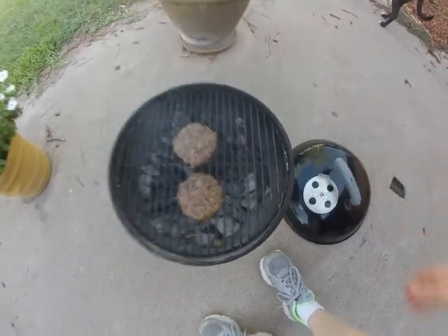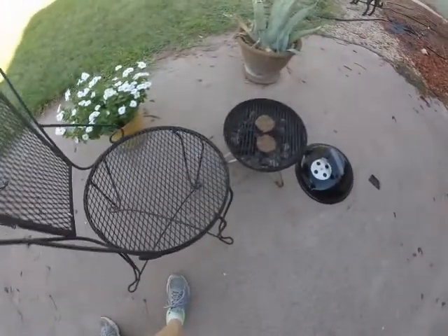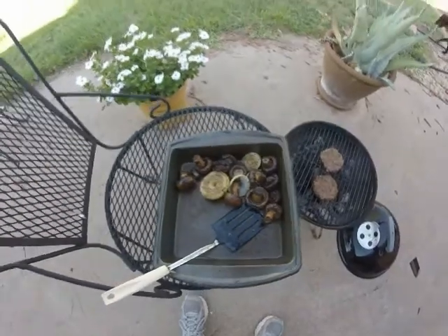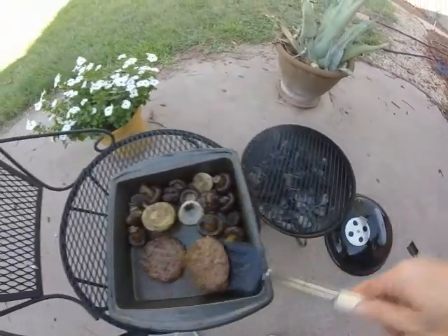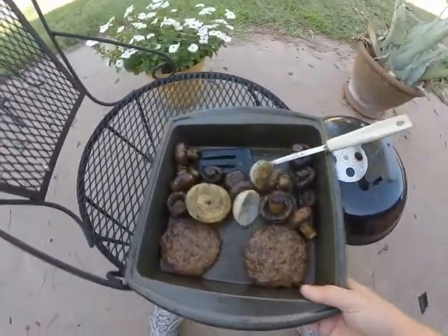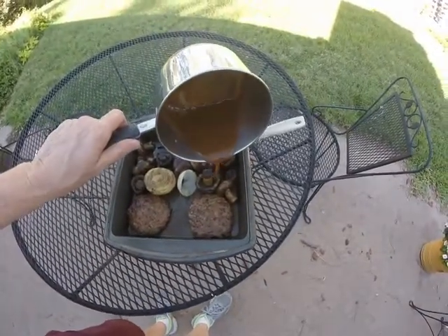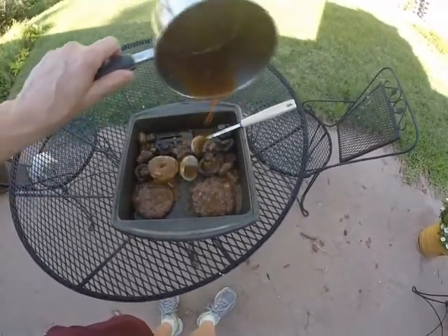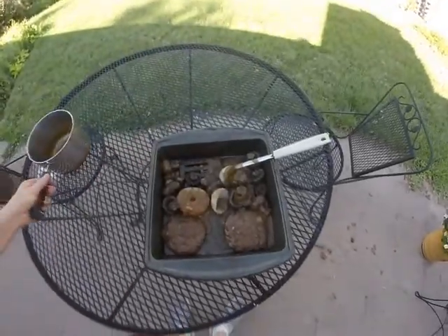I took the mushrooms off because they were done, and I think the hamburger patties are done too. Here's the mushrooms and the onions. I'm going to put the hamburger patties right there. I took it over to the table and cooked up a little bit of mushroom gravy and I'm just going to pour that over the mushrooms and over the hamburger patties. I'm going to have a little bit of salad with this — so that is what I'm having for dinner.